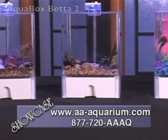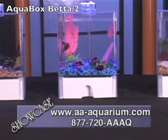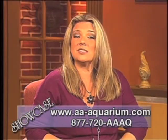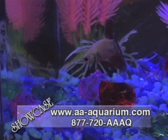On today's show we are featuring three unique products from AA Aquarium's product line, starting with the AA1515 AquaBox Beta 2. This is a tank designed specifically for your betta fish and will make the absolute perfect home for your betta.